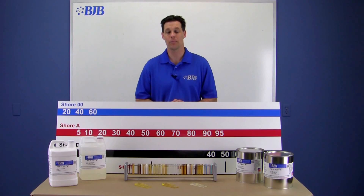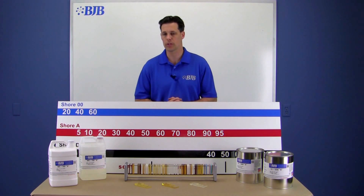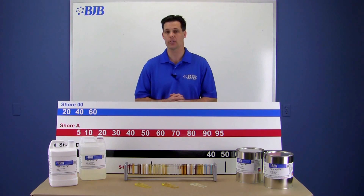BJB manufactures an extremely wide variety of products spanning these shore hardness ranges — all liquid castable systems you can mold for a variety of part requirements.